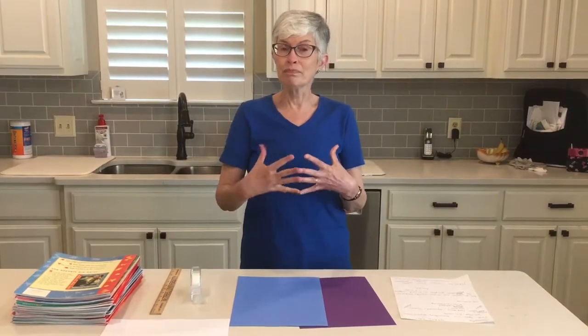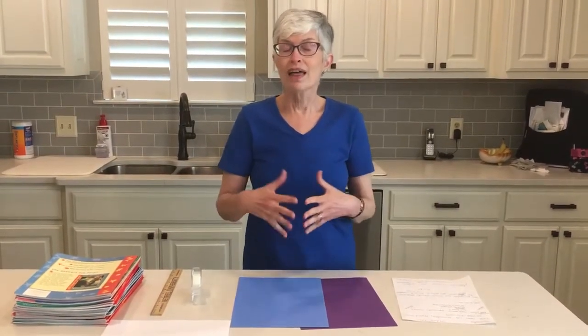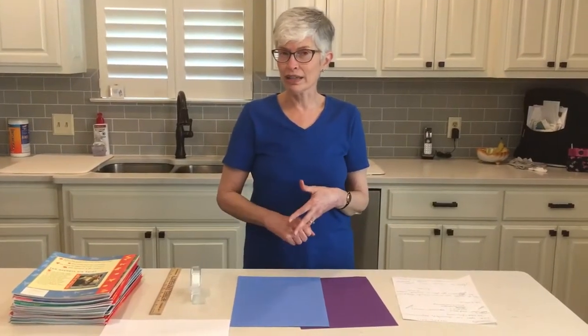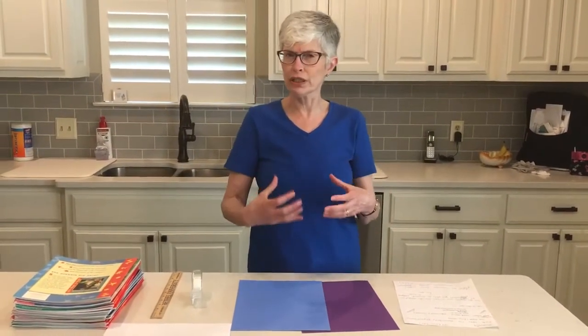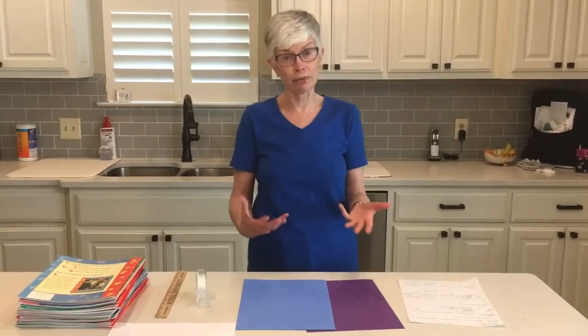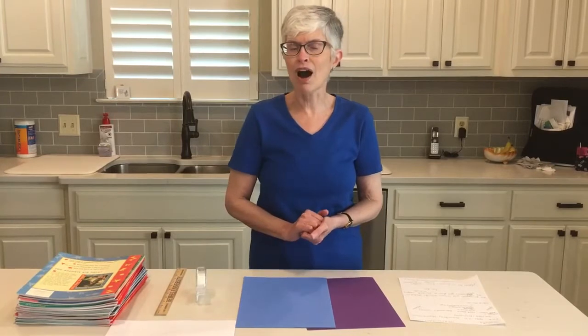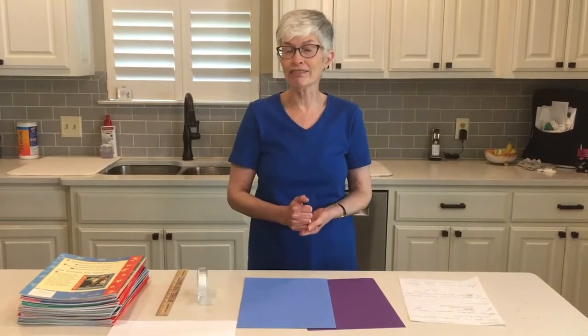When builders use columns, they have to decide on shape and size. They need it to be sturdy enough to hold up whatever they're building. Two of the most popular types of columns are circular and rectangular.